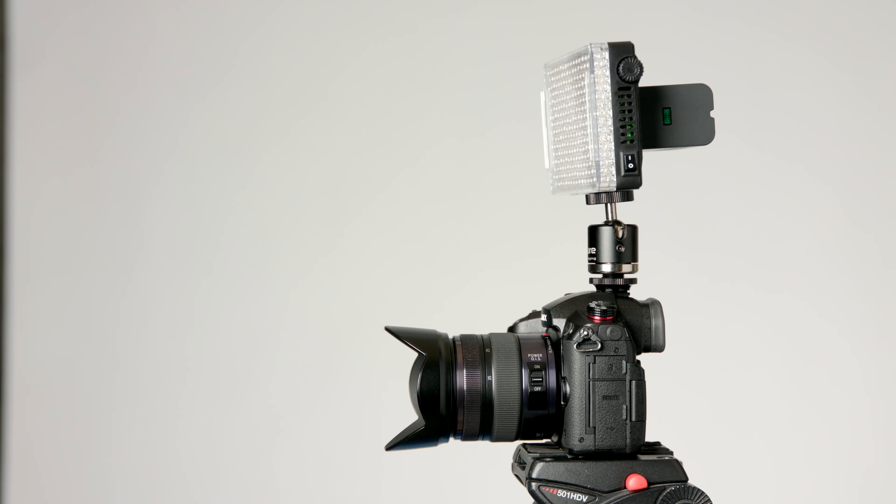Aputure was kind enough to send me a pre-production copy of the F7. I've been using it over the last two months in several of my videos. I have a confession to make. First of all, I'm not really big on on-camera lights. They tend to look a little bit on the flat side, but they do have their purpose.